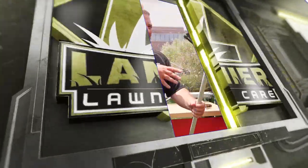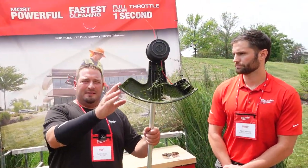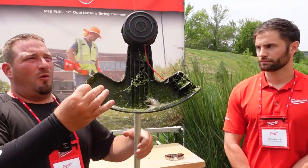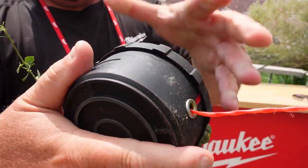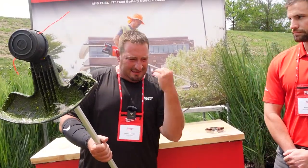We're back with Tony, and Tony's going to tell us about some specs. Like I said, 17-inch swath. It has a speed feed head — kind of like your Echo speed feed — where you literally put the line through and wind it up. Everybody loves those. This is the whole unit string trimmer, not a PAS attachment.